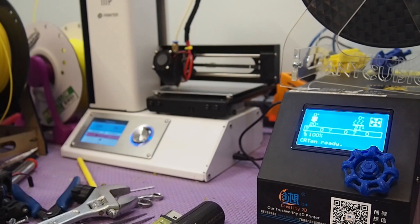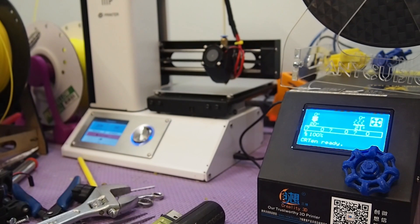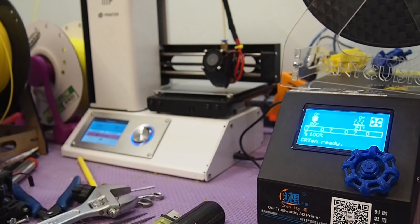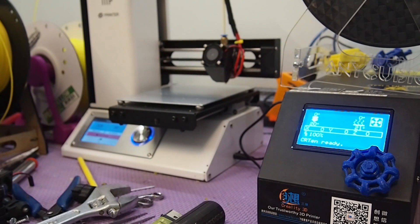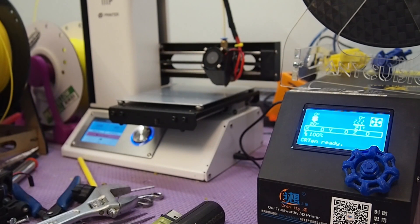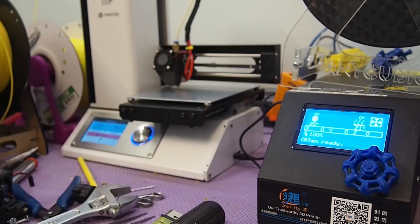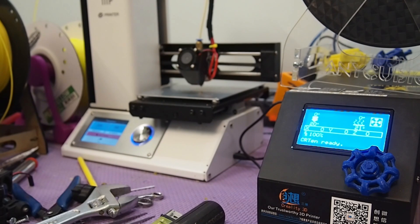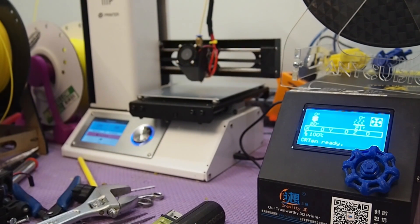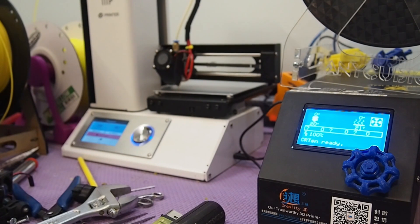Okay, for the front left I changed it to go to 100 instead of 80. Actually, I think we can go to 120. Let's check the back right, back left, and center. I think I just need to make one adjustment on the front left corner and then we'll attempt to print something. Nope — I think we're good. Let me get something loaded up and we'll do a little printing.